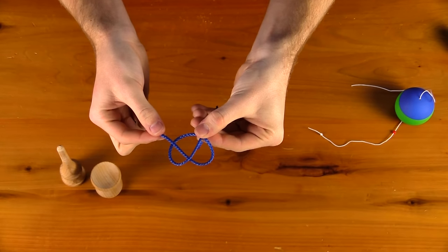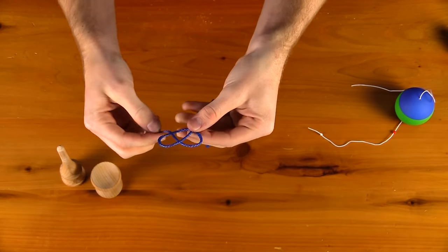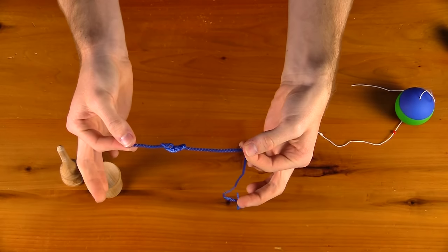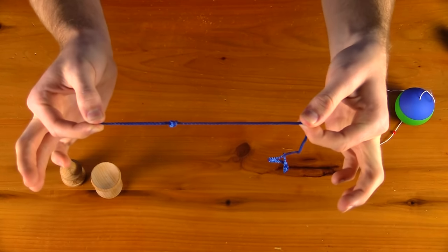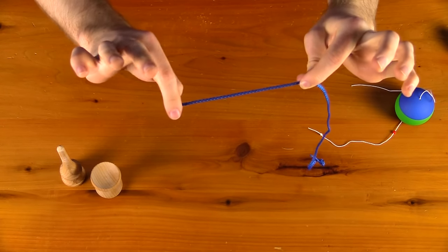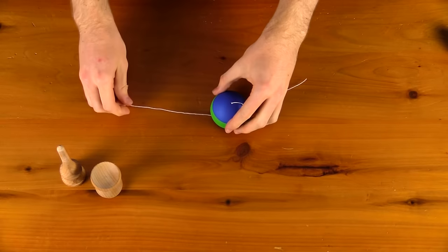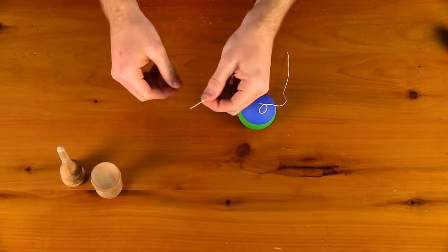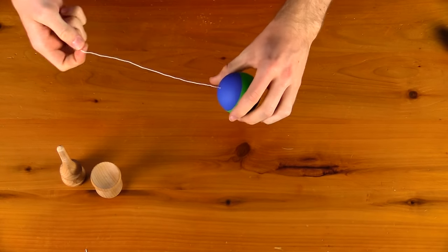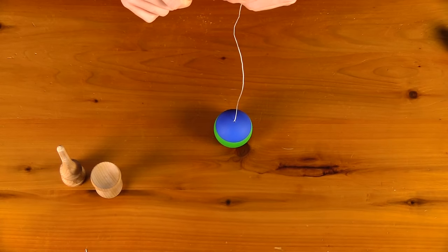Take the end of the string and thread it underneath onto the opposite loop, then pull it tight. You will see this knot is a little thicker than a standard knot and locks in really well, so when you are doing tricks and the bead is constantly pushing on the knot it will not come out. Trim any extra string with scissors, give it a nice pull, and make sure the bead is locked in — with the pretzel knot it should be good to go.